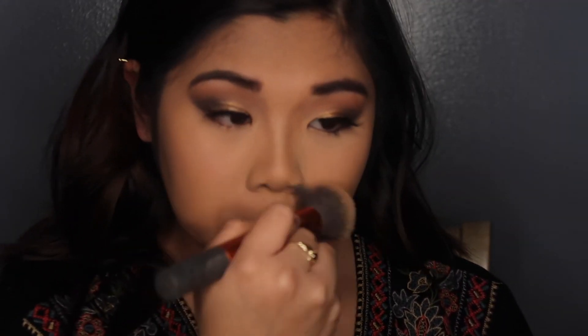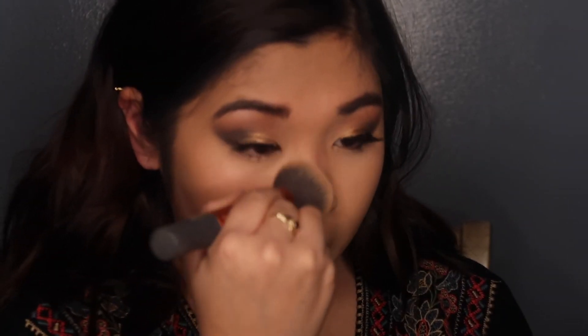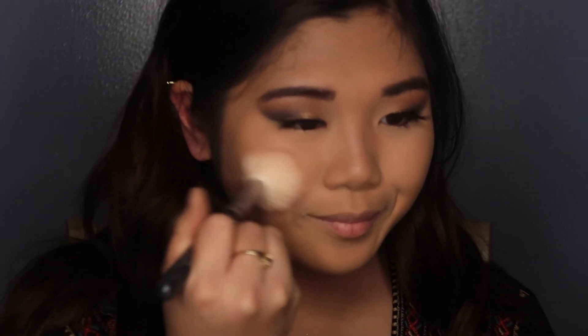I never realized how much work blending is — look at the flick of the wrist! Now we're done blending and looking snatched for this New Year's look. To add some rosiness to my cheeks, I'm picking up Tarte Amazonian Clay Blush in Blissful and applying that in the apples of my cheeks and back to my hairline.